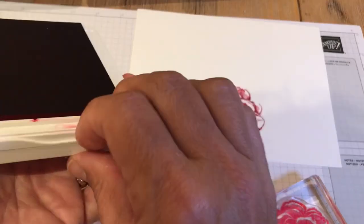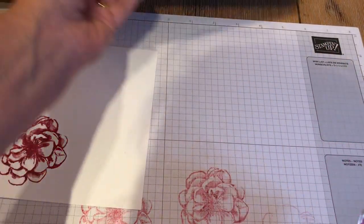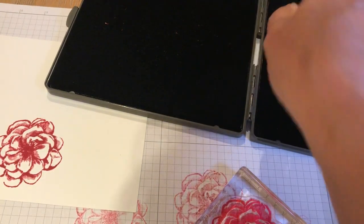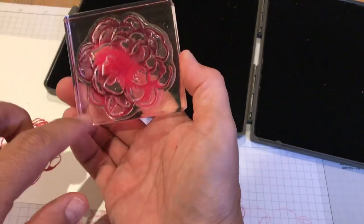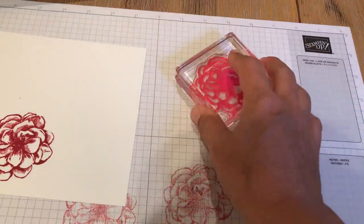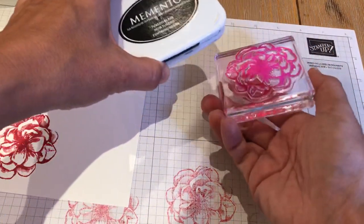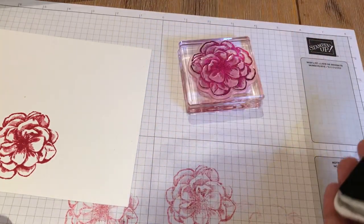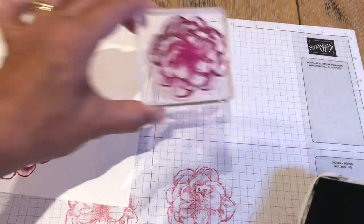Let's close the Lovely Lipstick — it could get on my clothes — and clean the stamp, because we're going to stamp in Memento Black as well. When you use stark colors like Lovely Lipstick, it does leave a stain on the acrylic stamps from the Paper Pumpkin Kit, but it doesn't affect the stamp at all. For Memento Black, I'm using the stamp pad upside down since it's small — that helps me see I'm getting full, even coverage.